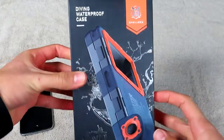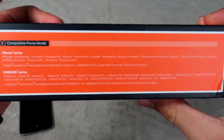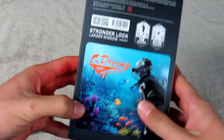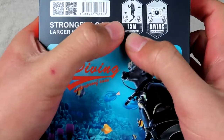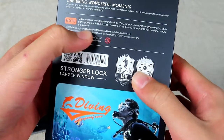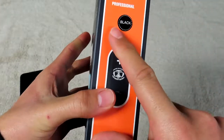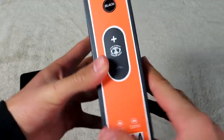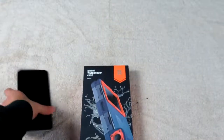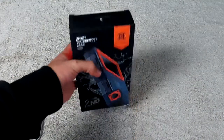Here you have a closer look of the box. It has all the phones that it fits — you can stop and zoom in to check it out. Here's the back with a beautiful scuba diving picture, 15 meters underwater, great for diving and capturing wonderful moments. Maximum waterproof depth of 15 meters, and the color is going to be black — you can get this in a couple different colors. I have my iPhone 6s Plus here that I'm going to use inside of this, so let's open this thing up.